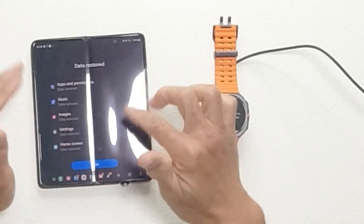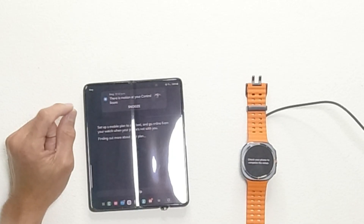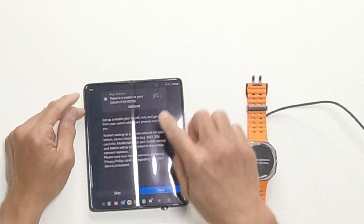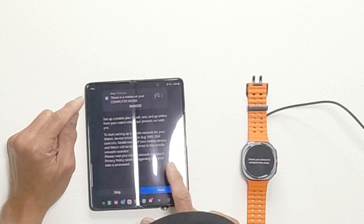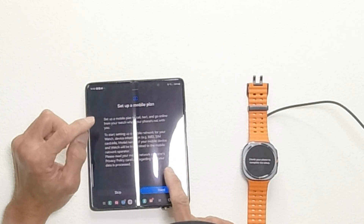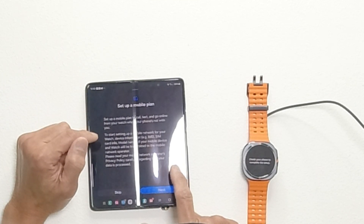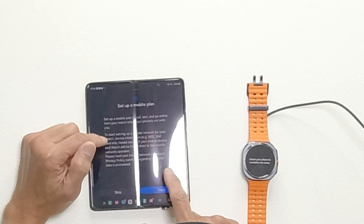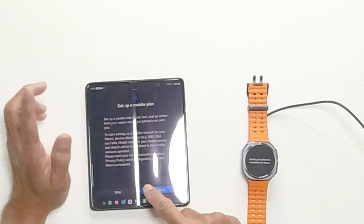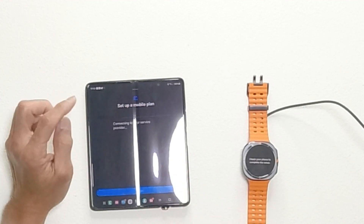The data is now restored — all check. Next. 'Set up mobile plan to call, text, or go online from your watch when your phone's not with you.' To start setting up the mobile plan, your device's IMEI, SIM card, model name, and mobile device and watch info will be transmitted to the mobile phone network operator. Please review your mobile network operator's privacy policy. Okay, next.